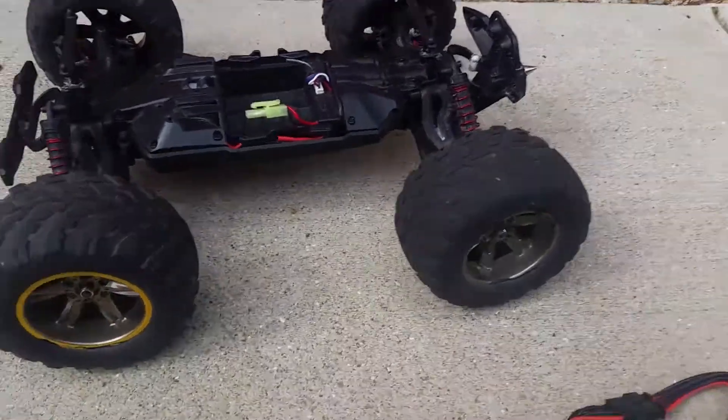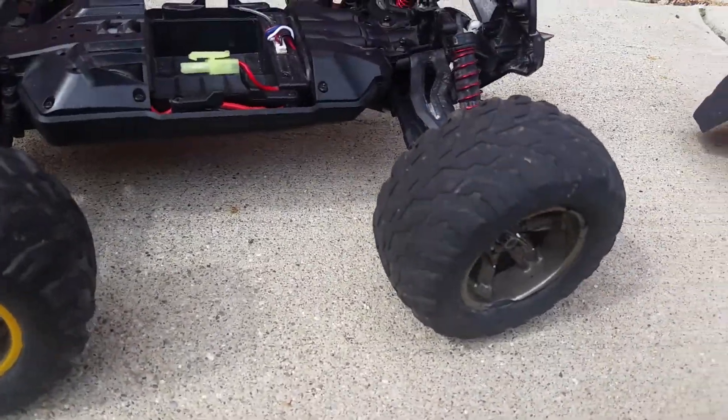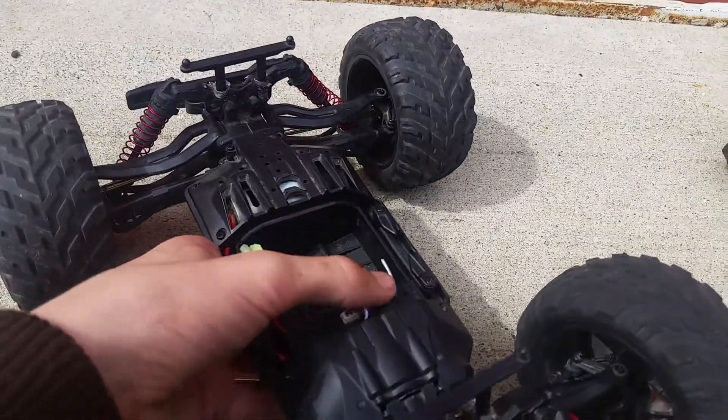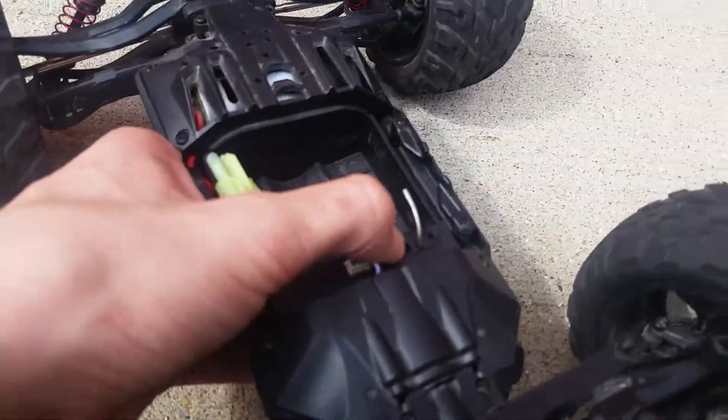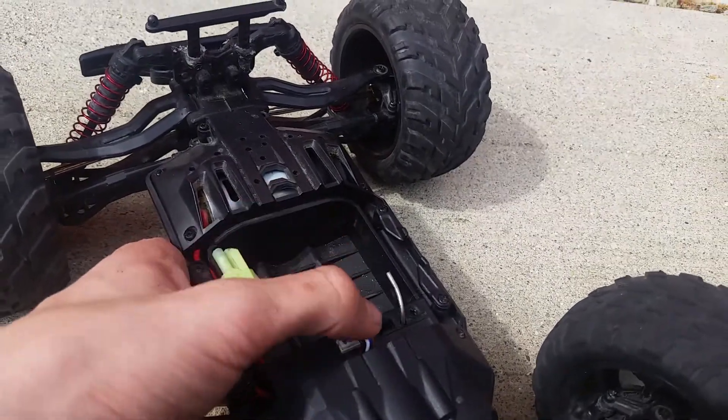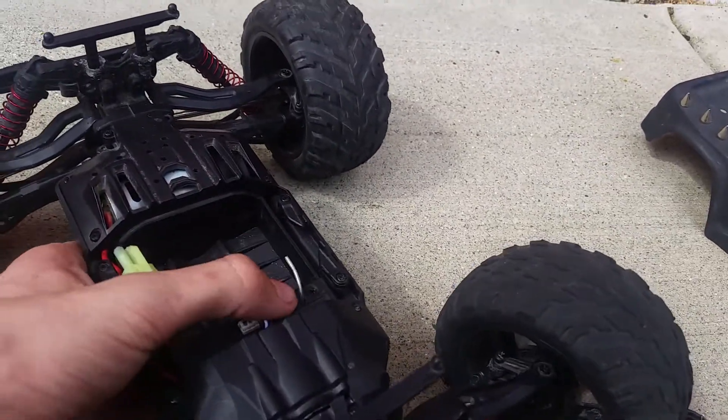I'm probably going to end up completely destroying this thing. I can't find the cover to this anymore sadly. That on switch — mine's always been stuck on since one of the first days I got it. After the first couple runs it just wouldn't go back anymore.